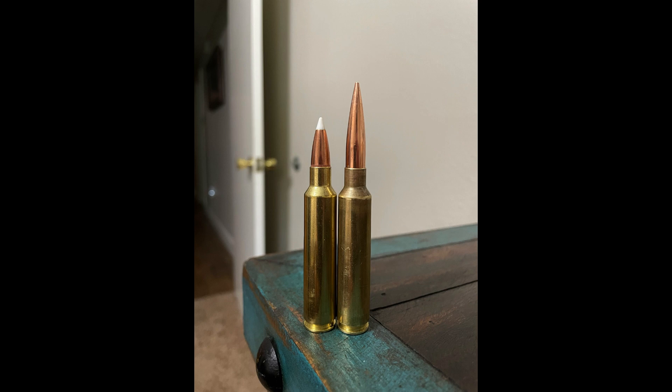Welcome back to the channel. In today's video, I'm going to cover a .30 caliber Magnum that is almost forgotten and a bit underrated. We are going to do a deep dive into the .30 Nosler.